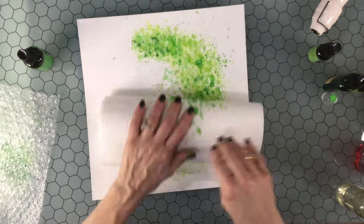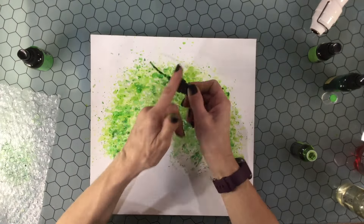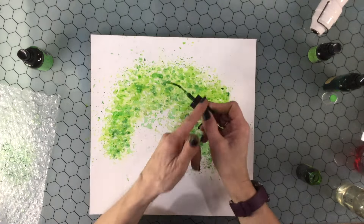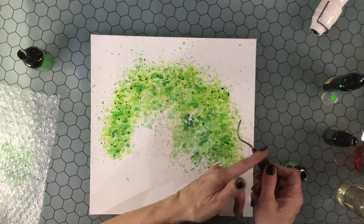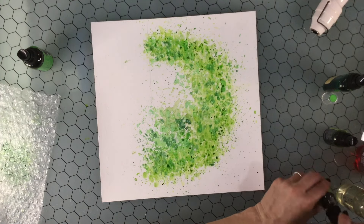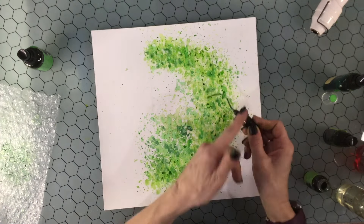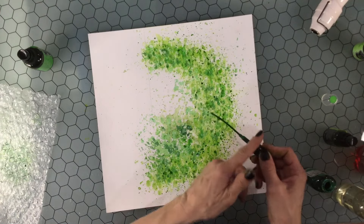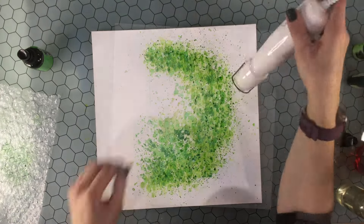I'm sprinkling some water on the background and rolling paper towel on top — that lifts up a little bit of the color and gives a nice water droplet effect. Now I'm adding quite a few splatters to the background, not only over the area where I've added color but also along the edge of that area. The splatters are really visible because there's a white background along the edge, and they help transition the color into the background — progressing from solid color to scattered dots. I added lots of the Dylusions color and then some Tattered Angels Glimmer Mist splatters.